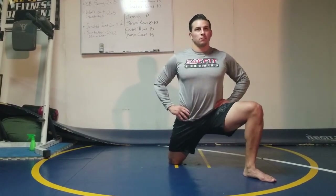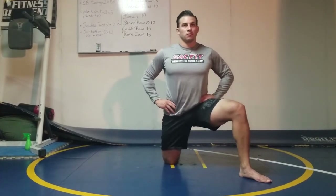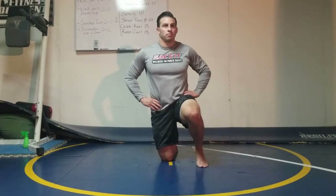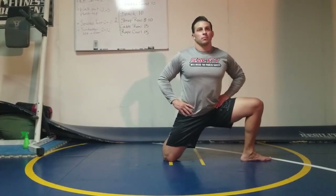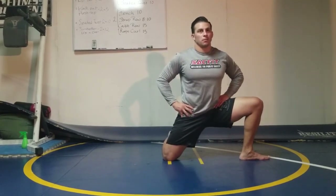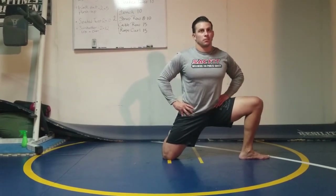Open up your legs to 45 degrees, keep your shoulders squared forward, push your knee over your toes and hold for two seconds, then rock back. Repeat for two reps. Then open up the leg to 90 degrees, square your shoulders forward, push the knee over the toes and hold for two seconds, then rock back. Repeat once more, then come back to neutral.